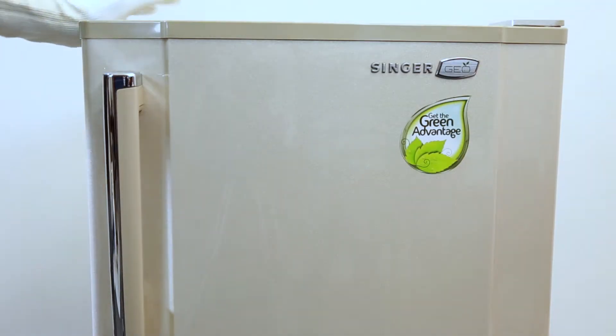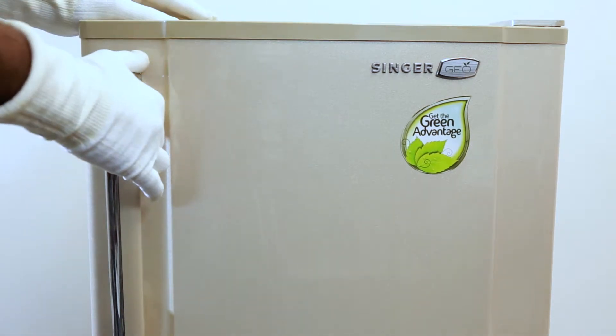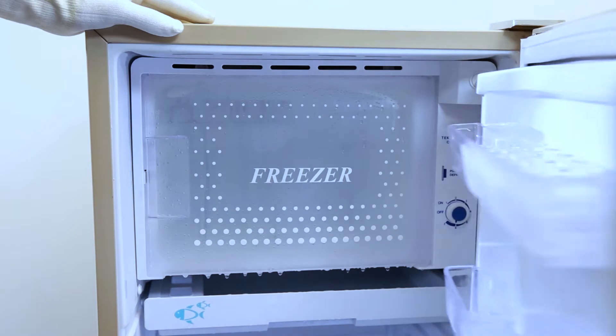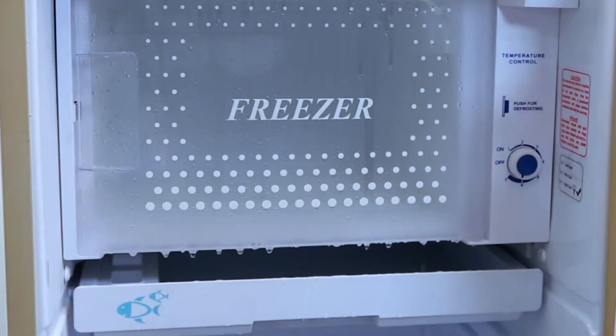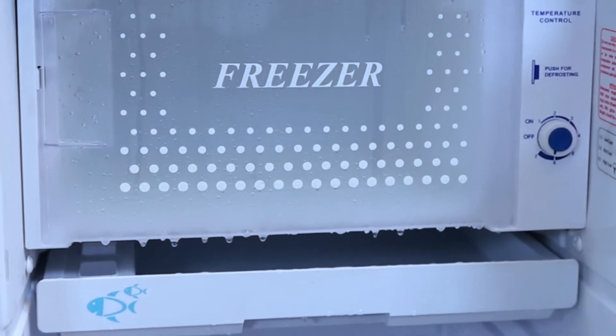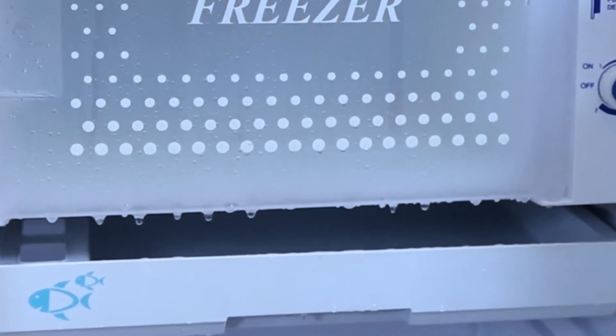Today on this video, let's check out how to remove frozen ice in the refrigerator, especially in the freezer. This is very important because ice doesn't conduct heat well, which makes it difficult to maintain a constant temperature in the refrigerator. Therefore, you must remove or melt the ice at least once a week. This will also reduce your electricity bill.